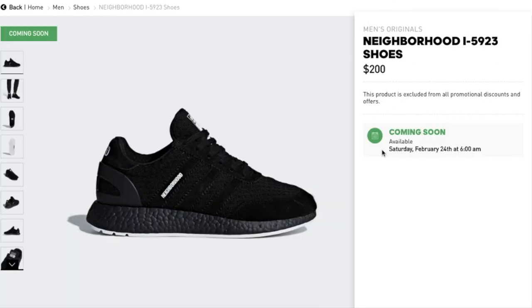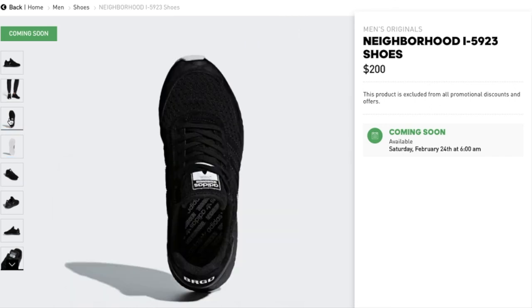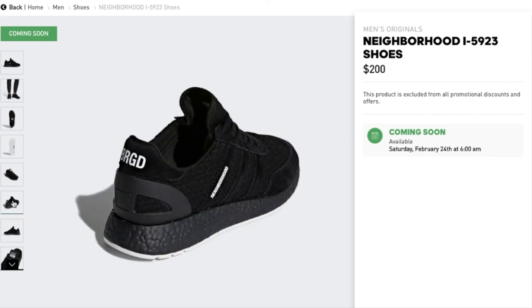The last one is the Adidas Originals x Neighborhood I-5923, going for $200. This is a running-inspired sneaker designed in collaboration with the Japanese Neighborhood label. It features a Primeknit upper wrapping the foot in adaptive support and ultra-light comfort. Boost is the most responsive cushioning ever, with suede overlay, textile tongue, collar lining, synthetic suede sock line cover, TPU heel cup. Adidas x Neighborhood branding on the tongue label and sock line cover.